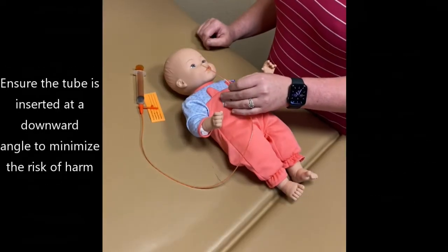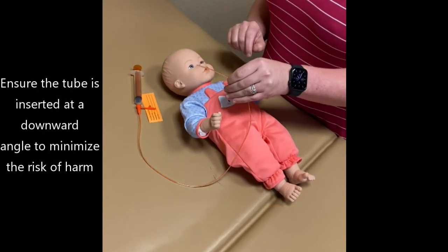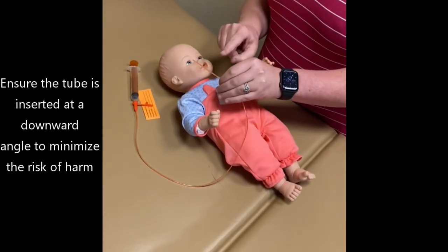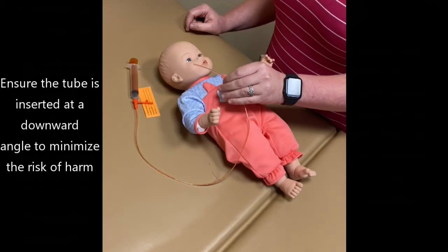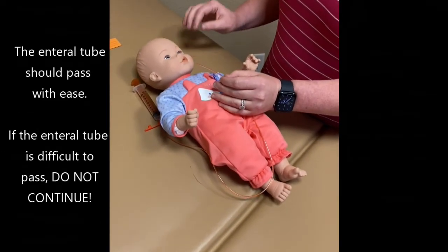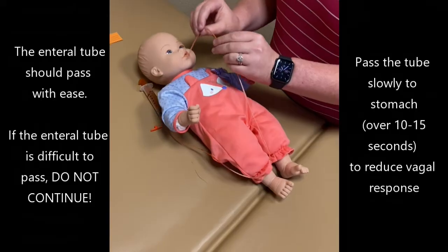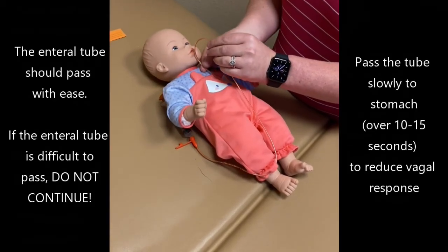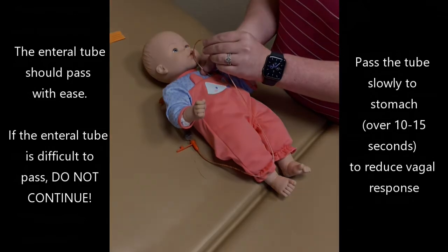Upon insertion of the tube, you want to make sure that you're going in at a downward angle and not an upward angle, because you don't want to cause trauma to the infant's airway. At the downward angle, begin passing the tube — it should pass with ease. If it is not passing with ease and you feel like you're having to use pressure to push it, do not continue.